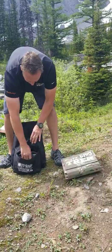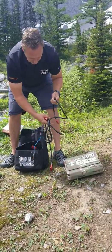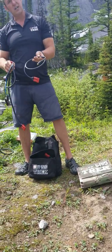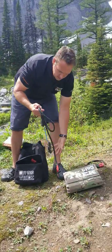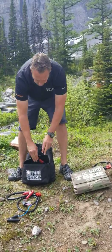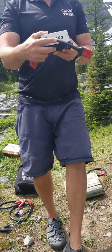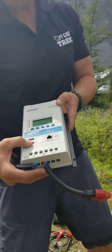What else comes with this — we are able to charge the Goal Zero Yeti power stations as well. We've got a five-foot battery clip cable so you can connect directly to your 12 or 24 volt battery on your vehicle. Here's your MPPT solar charge controller with two high-speed USB charging ports.